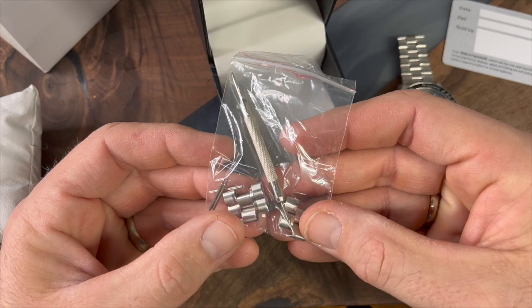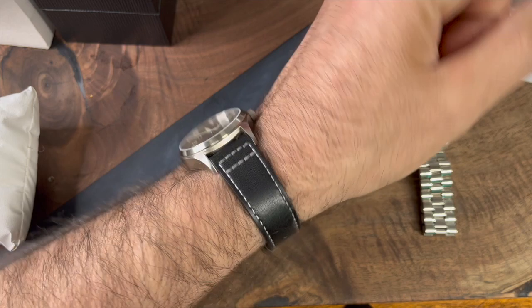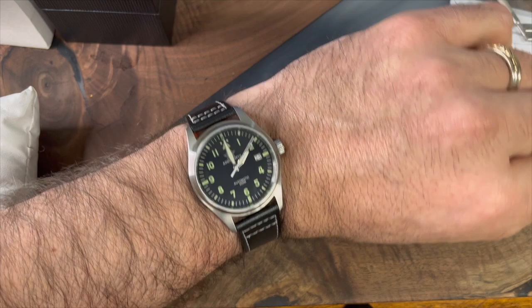What am I rocking on my wrist today? This is the Addy's Dive Pilot Watch. I am giving away the green version of this. I love the watch, but I wasn't struck as much as I thought I would be by the green color. I did a giveaway, but the person hasn't responded, so I'm going to be launching another giveaway just for that green dial version. But I absolutely love this watch.